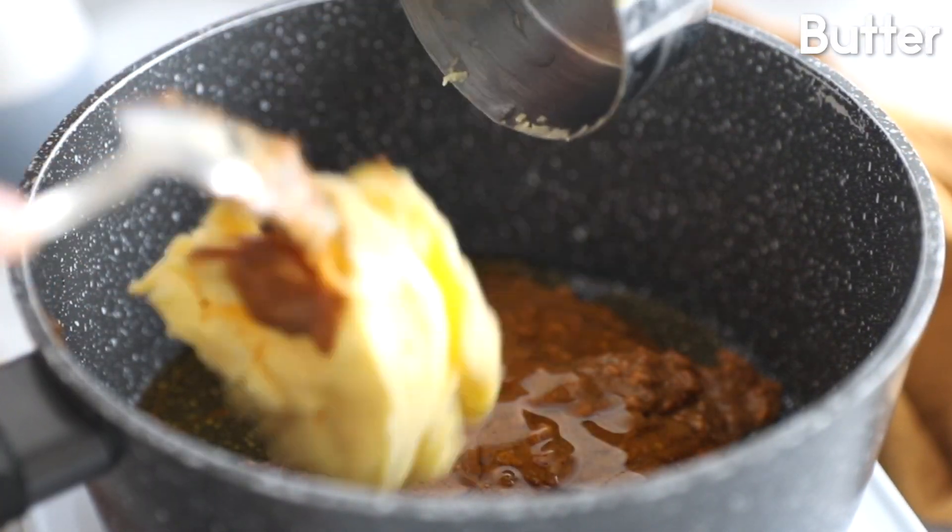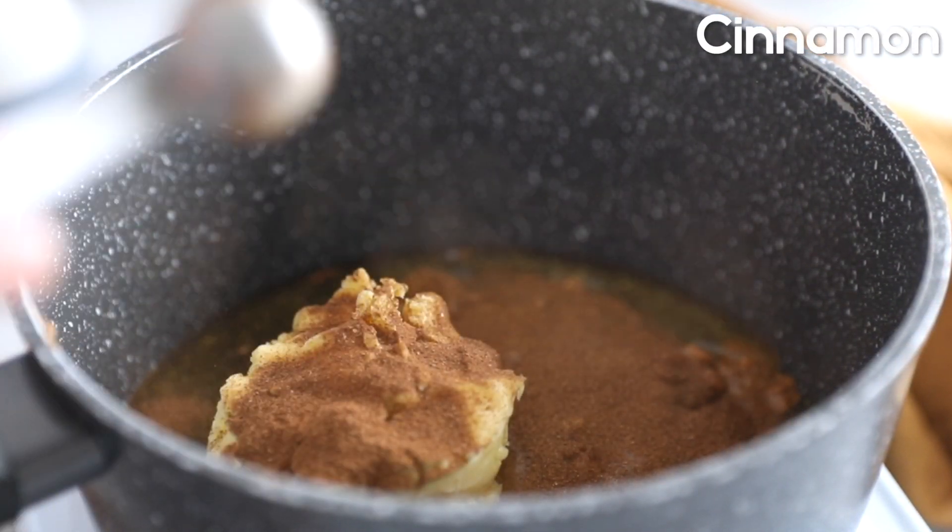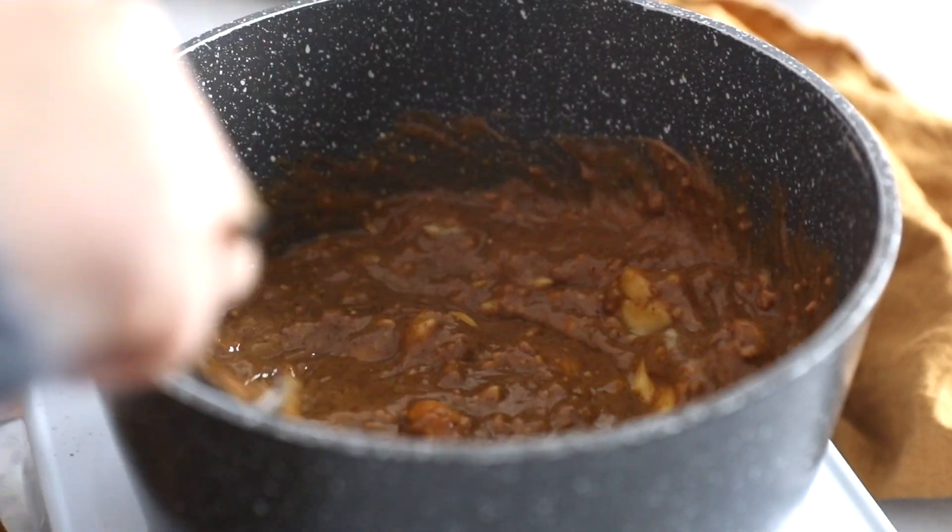Add half a cup of honey, then half a cup of butter, and one teaspoon of cinnamon. We're going to boil this up and stir as well as we can.